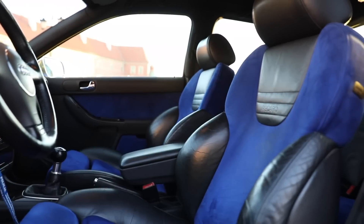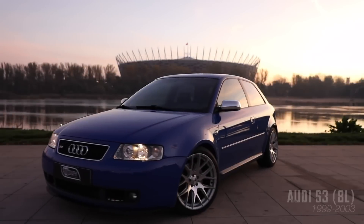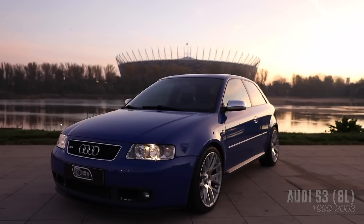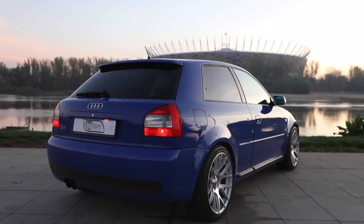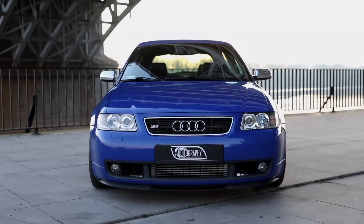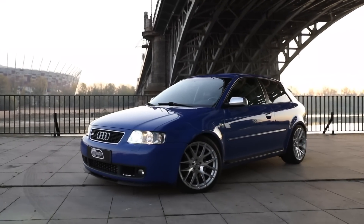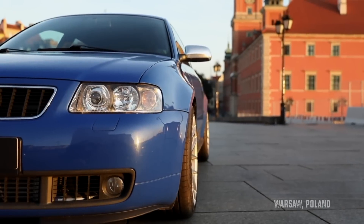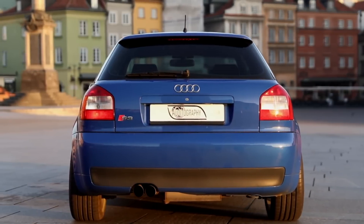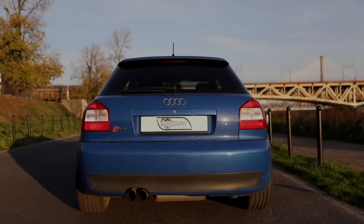In 1999 Audi launched the S3, which was the first generation S model — the S3 8L. This sportier version shared the platform with cars like the Audi TT and the SEAT León, and was fitted initially with a 1.8-litre turbocharged engine delivering around 210 brake horsepower. It was a detuned version of the Audi TT engine, which produced 225bhp.